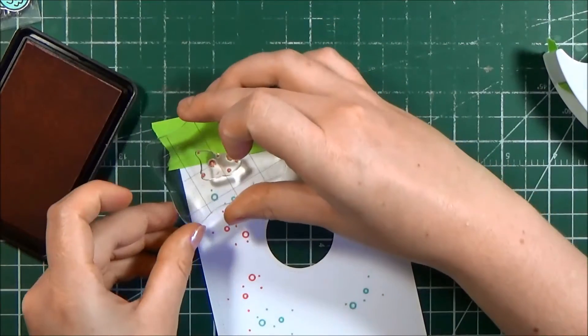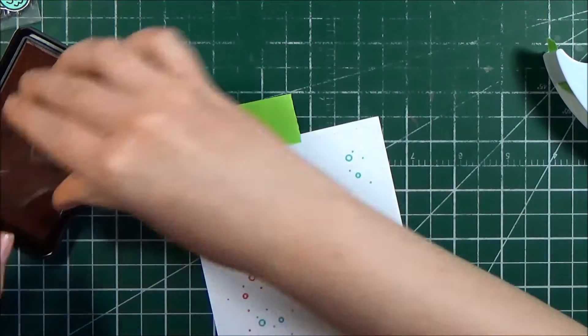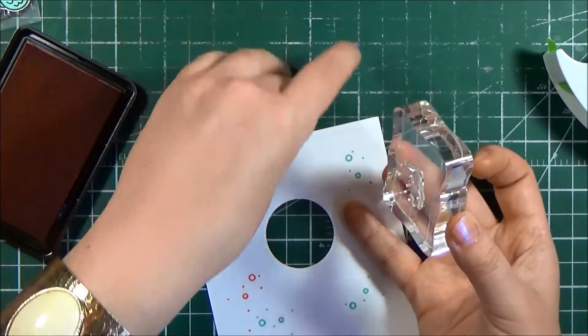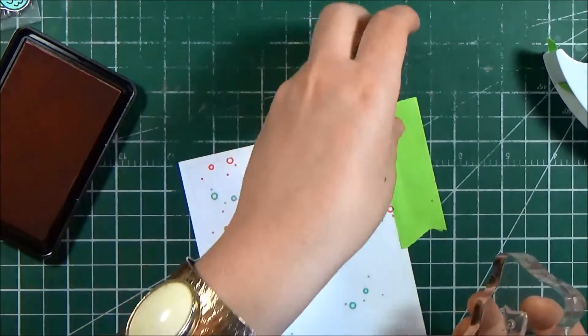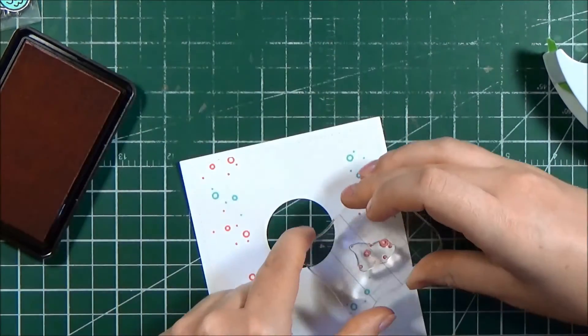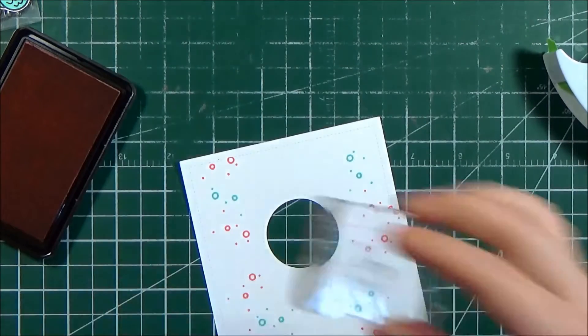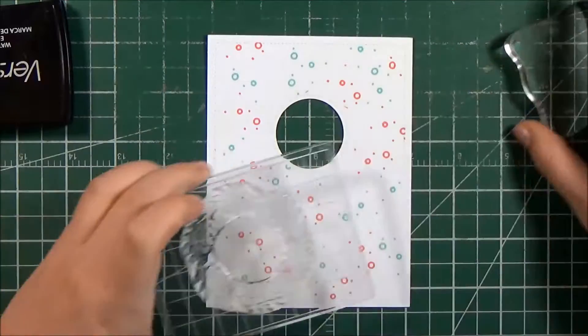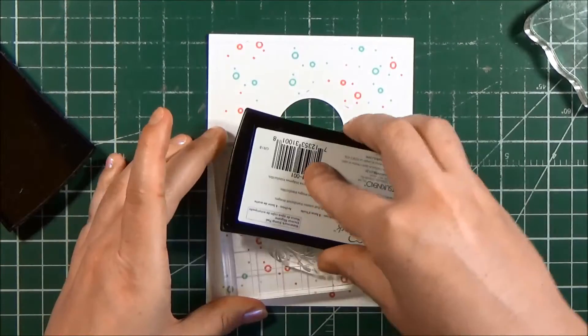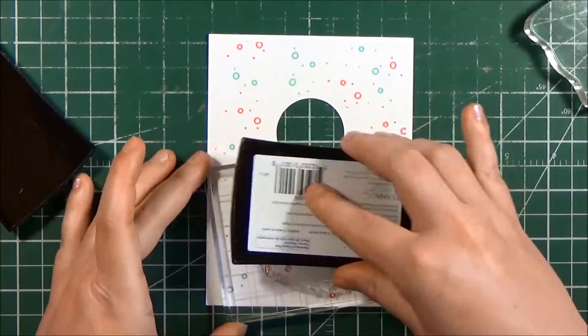There is a stitched border that I added when I cut the panel on my Silhouette Portrait machine, so I'm just masking that off with a piece of Post-it tape so I can keep that space clean. I do the same when I get close to the center — there is a stitch detail around that center hole — so I use my masking tape to mask off the area as I stamp it.